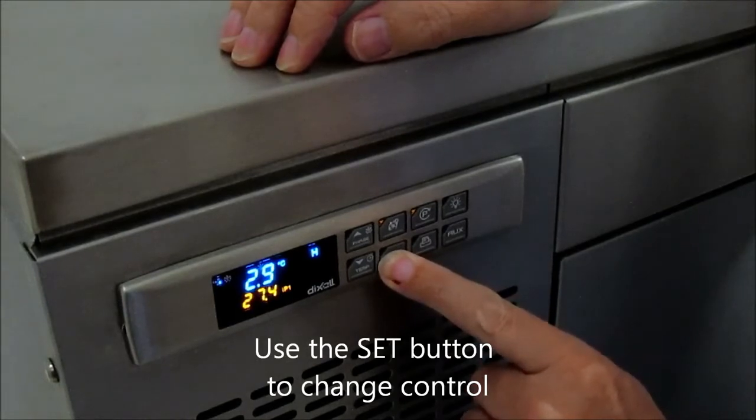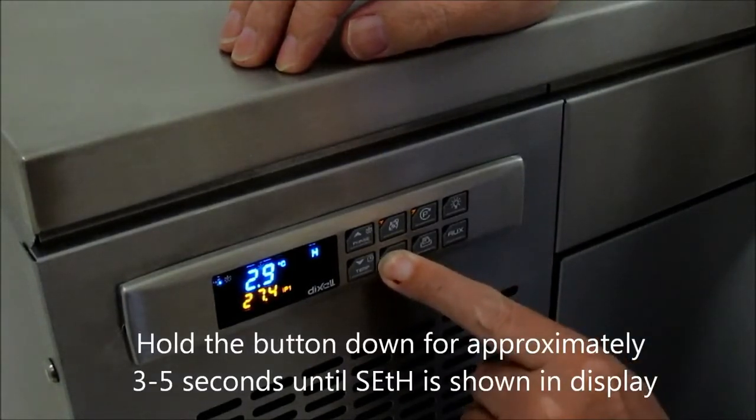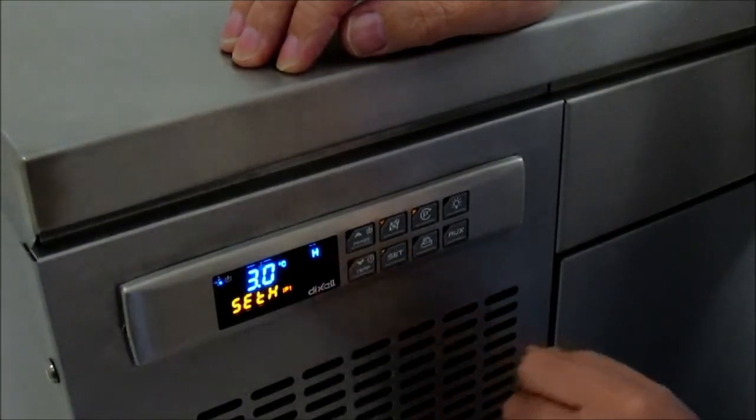So once you hold that down, a seek sign will come up — you've got to hold it for three to five seconds. Once that is held, you then hold it again until it flashes. Once it flashes, this allows you to get into the program settings.